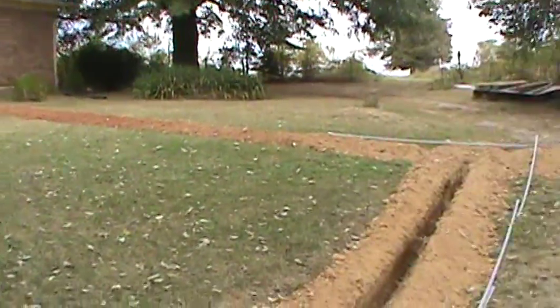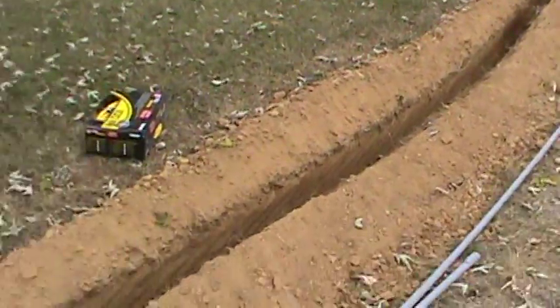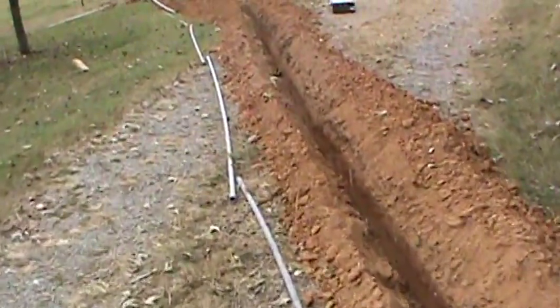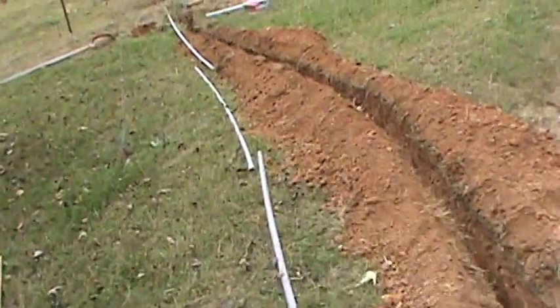Now that the trenching has been drilled out to the structure, we can lay out our utility conduit to make sure we have enough pieces. Always give yourself some excess length — it's better to have more than you need than to make another trip to the supply warehouse.